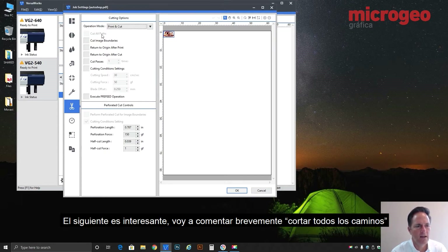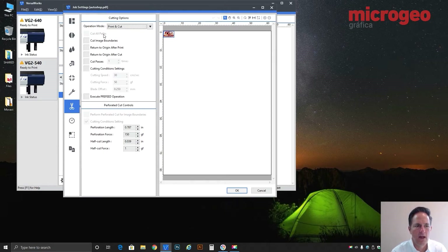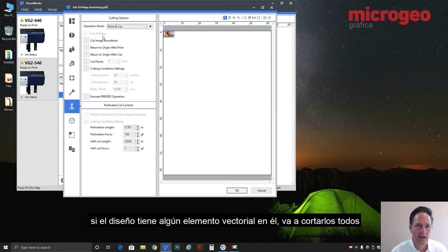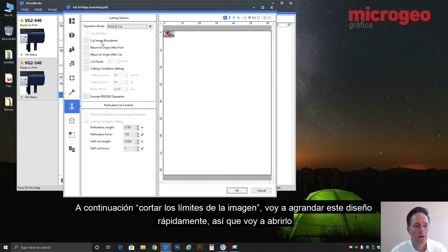This next one is interesting — cut all paths. You'll notice it's grayed out, and the reason is for it to be functional you actually need to set that in the queue properties and save it as part of the queue. What that means is anything you drop into the queue — if you've activated this as a default — any job brought into that queue will always cut every path it sees, regardless of whether it's been programmed for cutting. If the design has any vector elements at all, it will cut them all. That's a rare instance and not used very often, but it's a powerful tool if you need it.